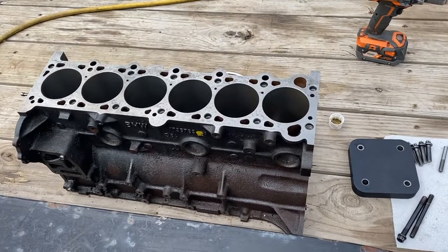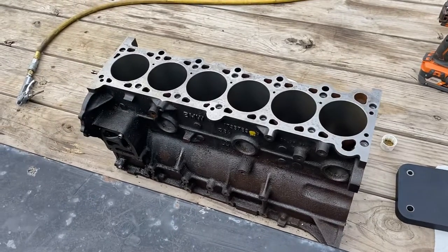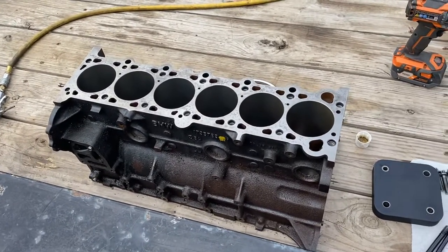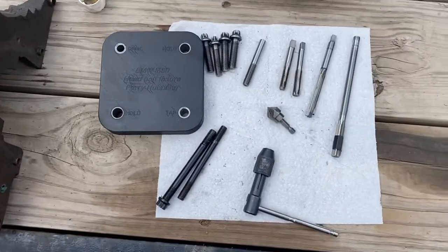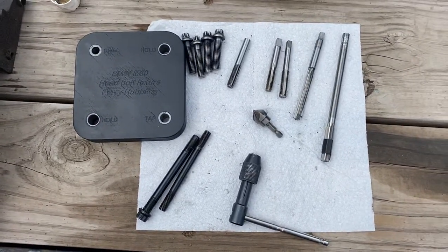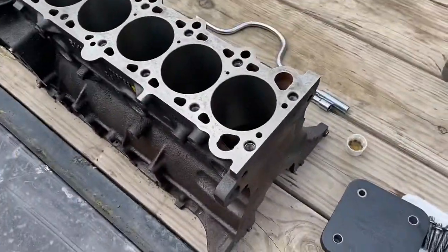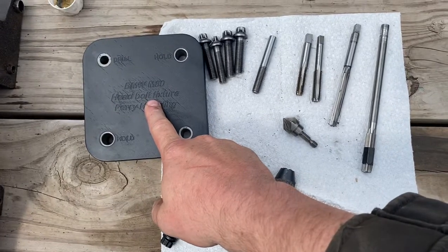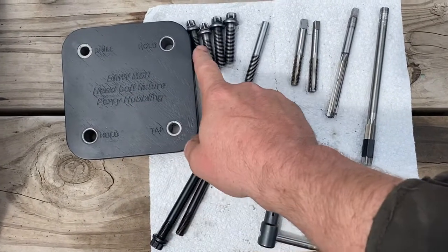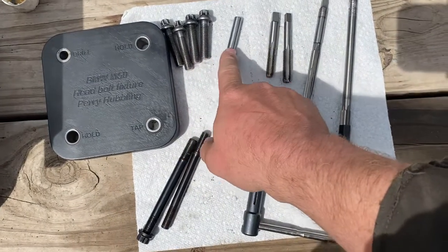I thought I'd make an updated video on this tapping kit that I make for drilling the head bolt holes from 10 millimeters to 11 millimeters on a BMW M50. I changed the procedure a little bit since the last time I made a video, so I figured I would just make an updated one since I'm doing a block today. This kit comes with a tapping fixture, two 10 millimeter hold-down bolts, and two 11 millimeter hold-down bolts.